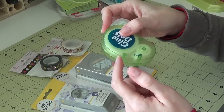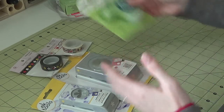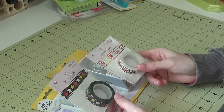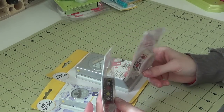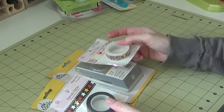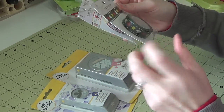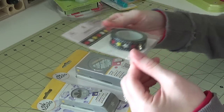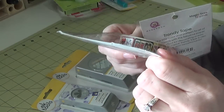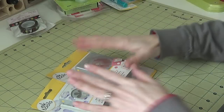The dispenser comes in different sizes for different sized glue dots for different projects, which is pretty cool. I've also been on a washi tape kick lately because I'm going to start using it on projects, not just to seal envelopes. I got some more Disney-themed ones by Queen and Company — this one's called Magic Stars and this one is called Magic Tickets, which has all these little ticket designs.